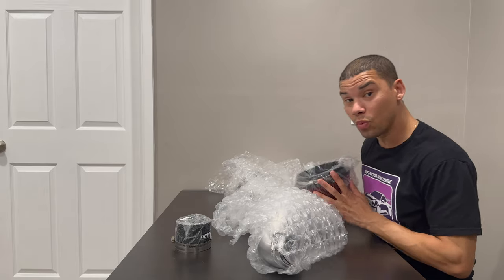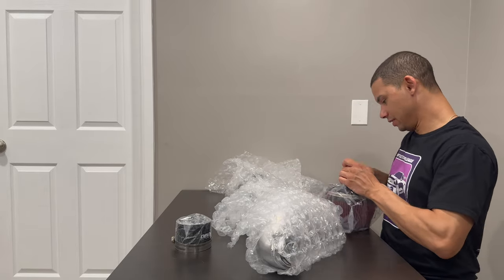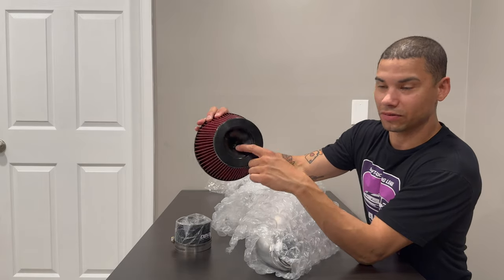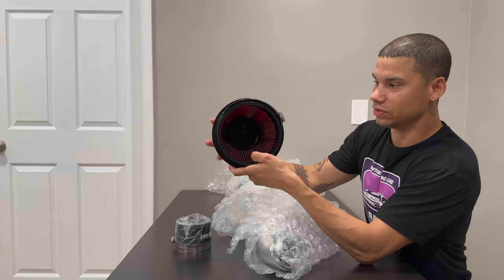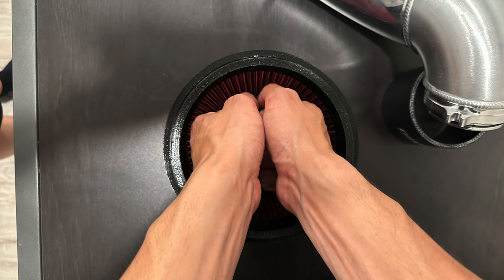This filter is way bigger than what it looks like in the picture. So let's open this first. Holy crap, wow — this thing is huge! It's a Vibrant filter, so you know it's good stuff. I like the way that looks. Really nice — we'll get some close-ups in a moment. That's absolutely massive. I did not think it was going to be that big.